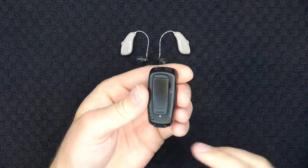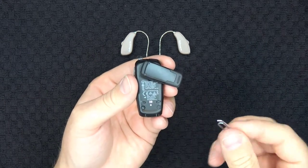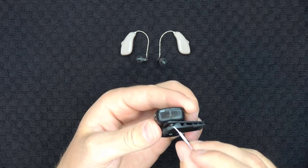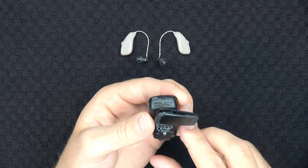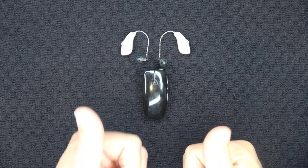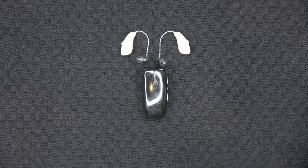Next, locate the pairing button on the back of the Micromic below the clip. Using a small object like a pen or a paper clip, press the pairing button to put the Micromic into pairing mode. You should then see the status light start blinking orange, signifying that the Micromic is in pairing mode. The Micromic will eventually switch from a blinking orange light to a solid orange light when it establishes a successful connection to your devices, and you will also hear a melody played in your hearing aids when this is completed. Once you've successfully paired the Micromic to your hearing aids, you can start using its remote microphone capabilities.